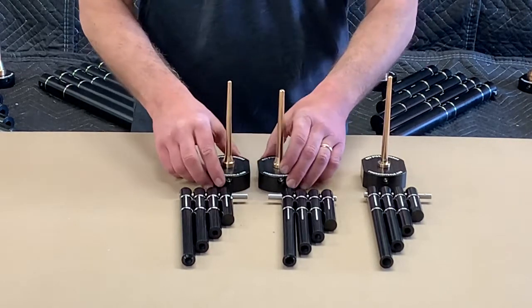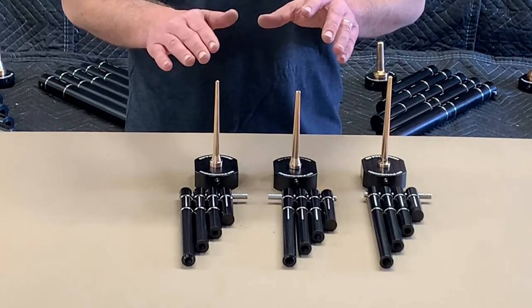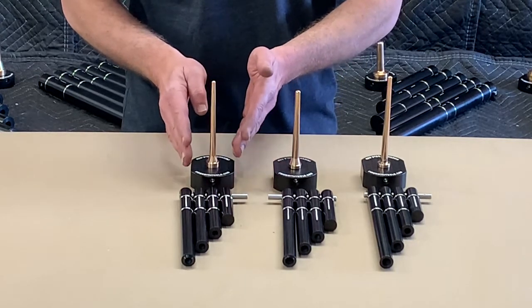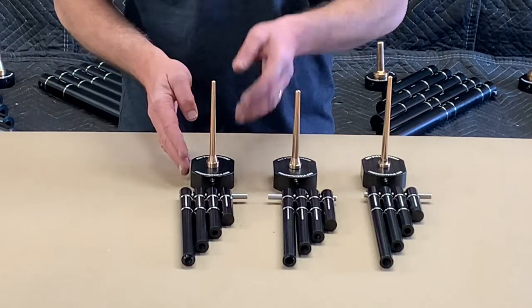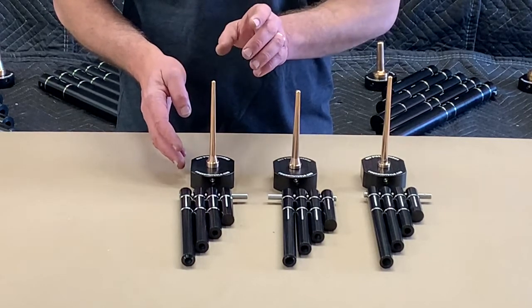In practice, the differences between these tool sets really only apply to making black powder motors with a clay nozzle. With the Super BP Corburn tool set, you're going to want to use a 60-30-10 black powder as your fuel — that's going to be 60 parts potassium nitrate, 30 parts charcoal, and 10 parts sulfur.